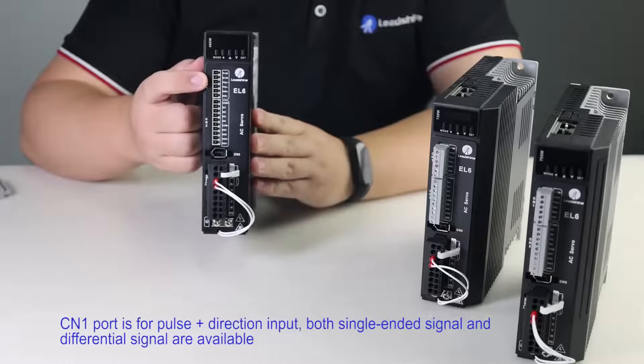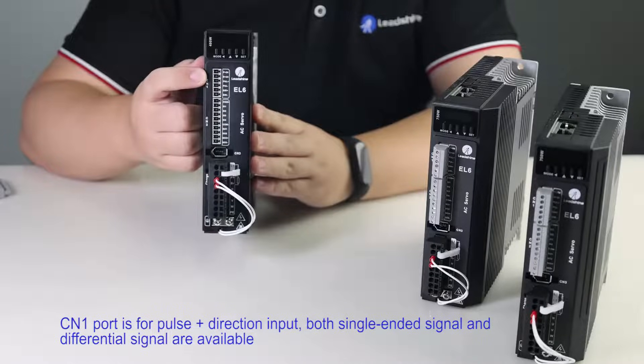CN1 port is pulse and direction input. Both single-ended signal and differential signal are available.